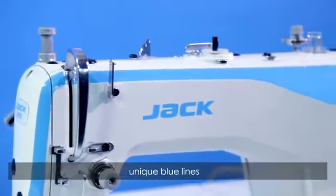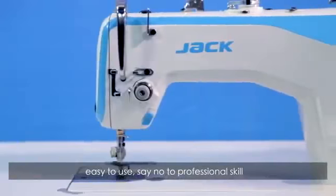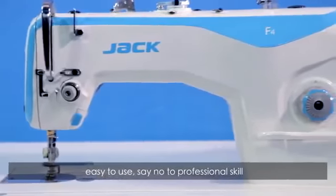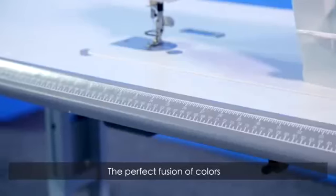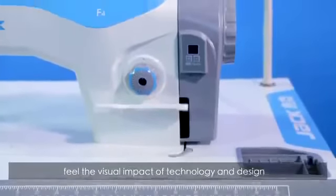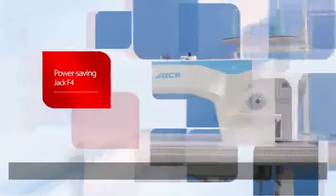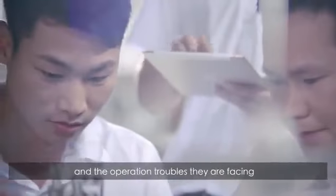F4 Jack Direct-to-Drive Power Saving Lockstitch Machine — the new generation of high-efficiency direct-to-drive power saving model. Streamlined design, unique blue lines, German design, simple and fluent. Easy to use — say no to professional scale. With a brand new table design, the perfect fusion of colors. Feel the visual impact of technology and design.